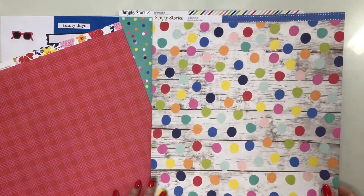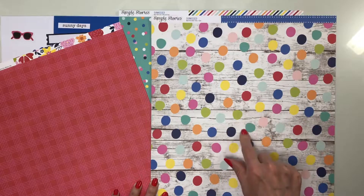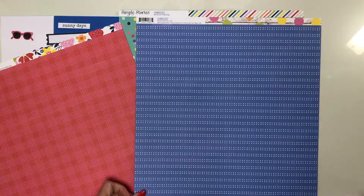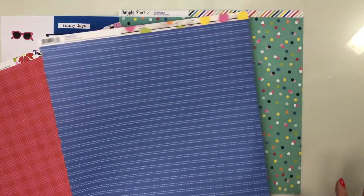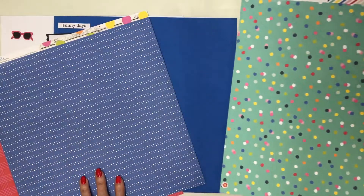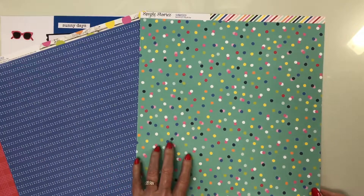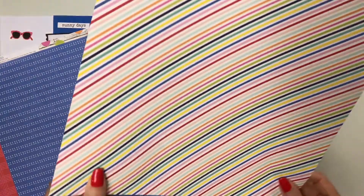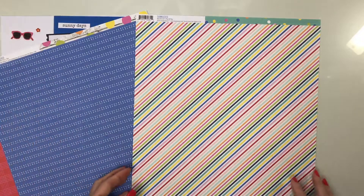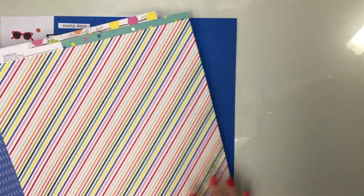Fun Plus Sun is a whitewashed wood grain with wonky circles in all the different colors of this collection — the back is a blue stripe that leans a little periwinkle but is kind of a royal blue. Play All Day has a confetti of circles in all the different colors on aqua, with a diagonal stripe on the back in all the different colors. Perfect for all your summer memories.